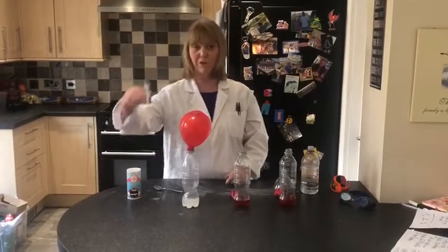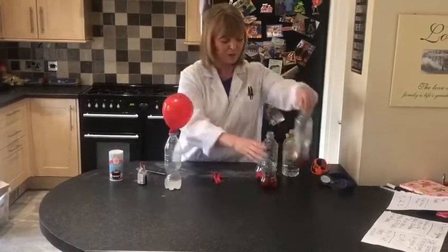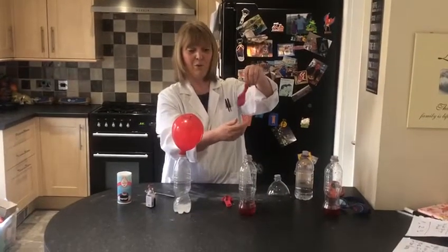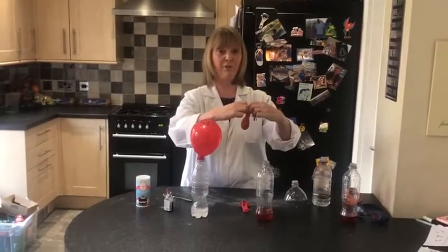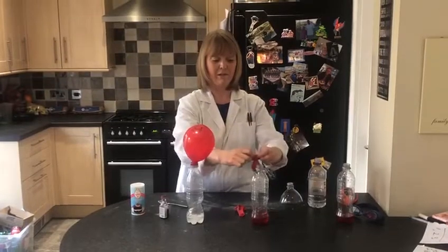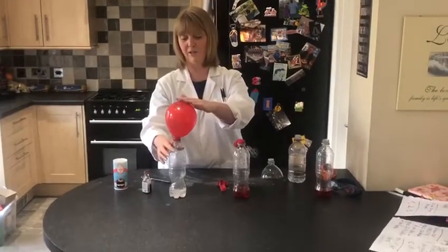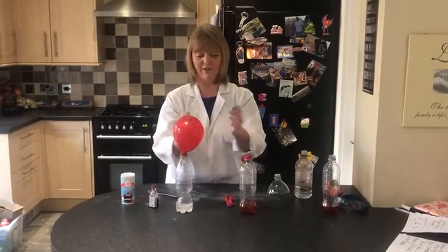We forgot to put the food colour in that one, so I'll show you this one. I've got one here that's got lots more vinegar in, and it's also got a lot more bicarbonate of soda. What do you think is going to happen this time? And if you look over here, you can still see that balloon is still blown up, so that gas is still in there.